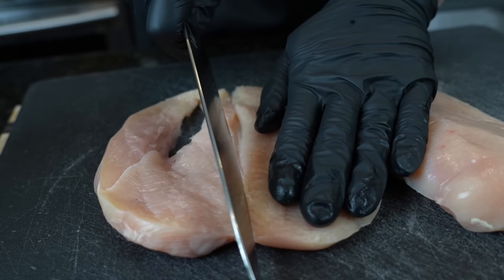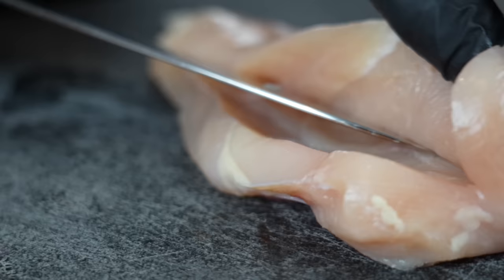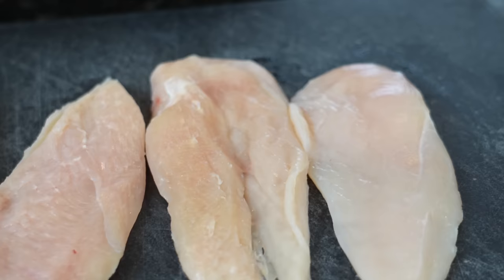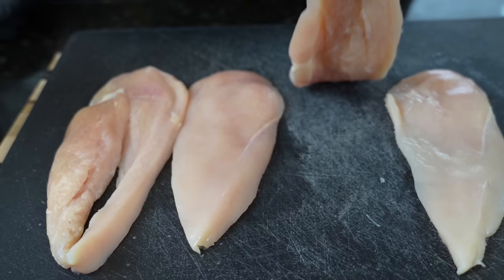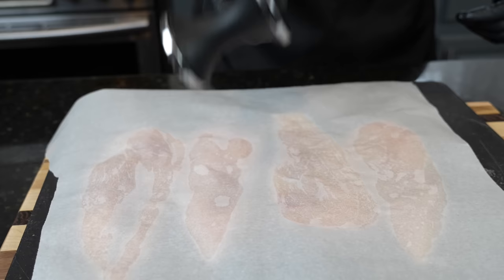One portion, two portions — repeat that same process. Three portions, four. Next up, we're going to flatten these out so they're nice and even. Typically you'd grab some saran wrap, but I don't have that so I'm using parchment paper — it'll still get the job done. Grab your heavy object of choice, preferably a meat mallet, and take out all your frustrations.